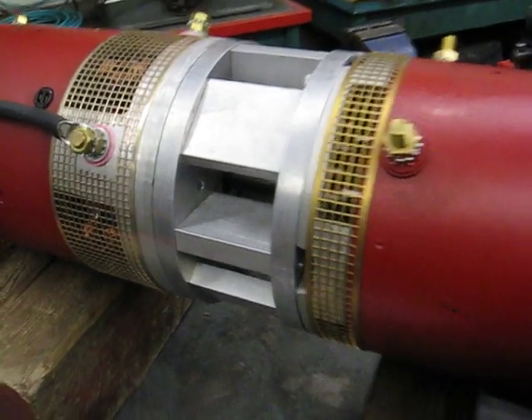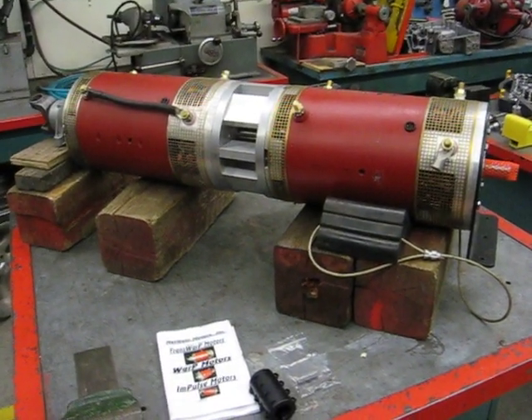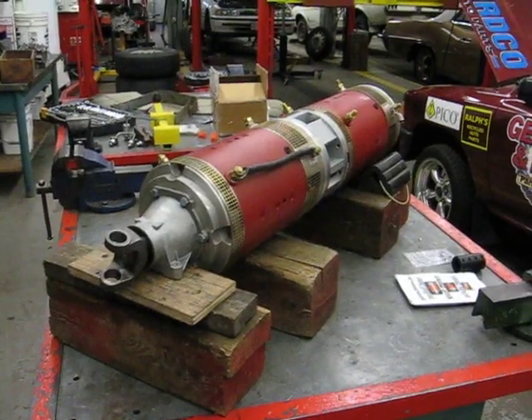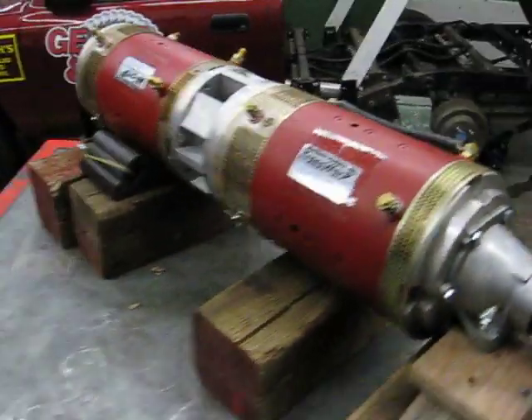We appreciate their support because we've got the beast. So we had our motor coupler come in. We've got our two Warp 9s kind of mocked up to show the students what's going on. We've got to deal with getting it all bolted together and then we're going to get that into the truck and start mocking it up, seeing what new cross members we need to build to make this a reality.